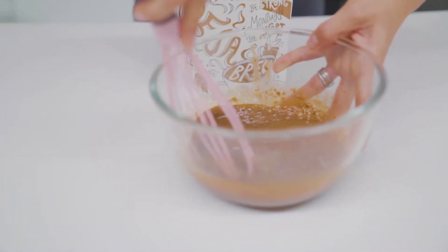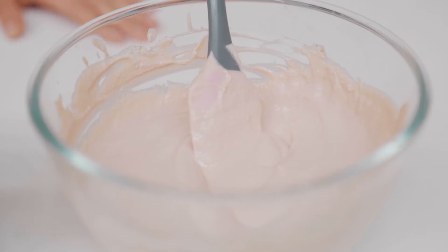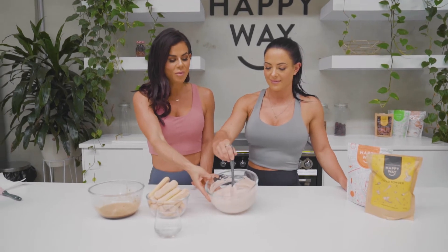Do you know that that's exactly how strong I'd normally have my coffee? The next step is to create the layers. What we're wanting to do is dip the sponge fingers into the coffee mixture, and then layer it up with the chocolate — delicious, creamy, almost like a low-fat cottage cheese whipped cream texture.